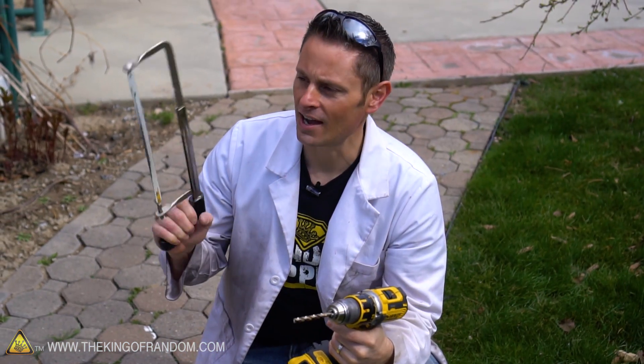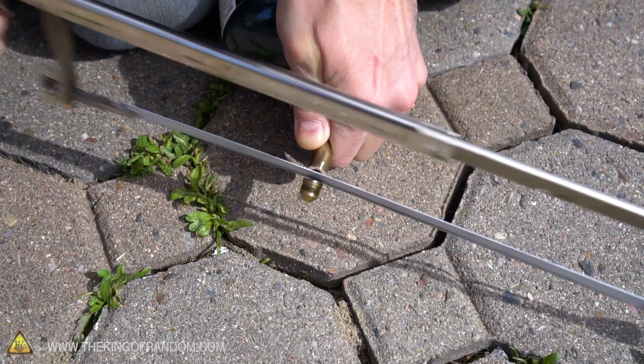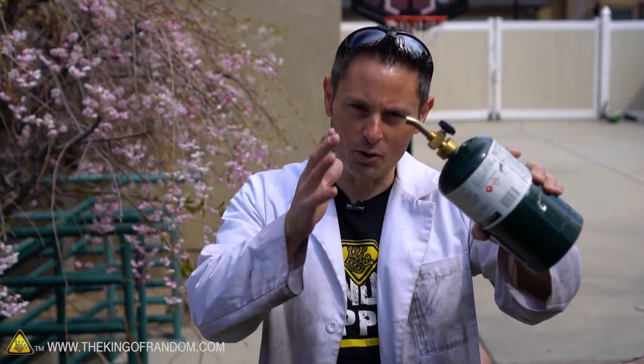Here's the basic idea: I got myself a hacksaw and a drill with a 9/32-inch drill bit. We're going to use the hacksaw to cut the tip off the torch and the drill bit to hollow it out. And there we have it — as easy as that, we've got an instant homemade propane spewer.